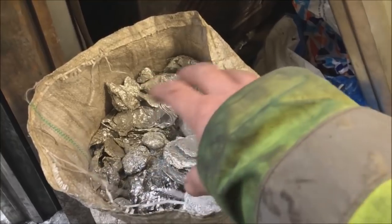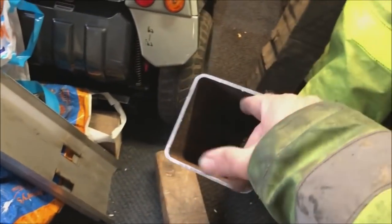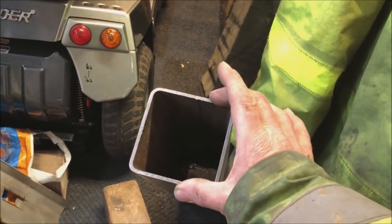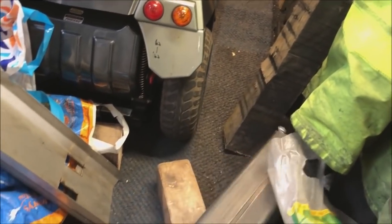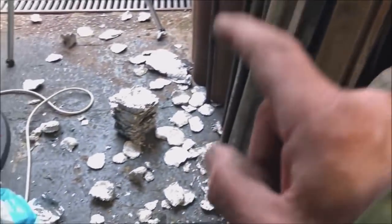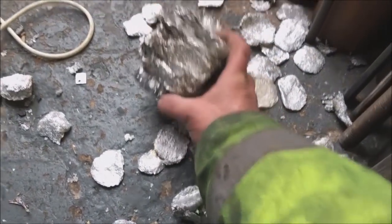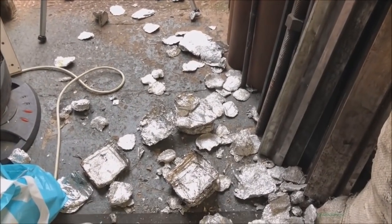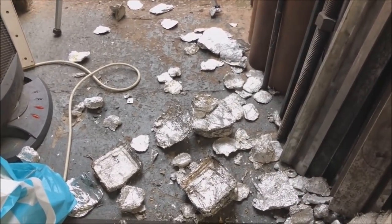So my idea is to compress this loose aluminium tin foil by ramming it down that — it's got to be 80 milli, three inch, three and a half inch, four inch square tubing — and come out with a block of compressed aluminium. It didn't work, well it worked kind of, but it just felt a bit all over the place. Right, I've created myself more work. Time to tidy up and get off to the old anvil yard.